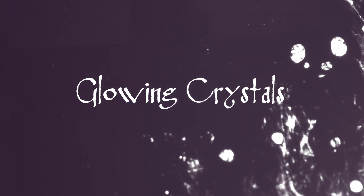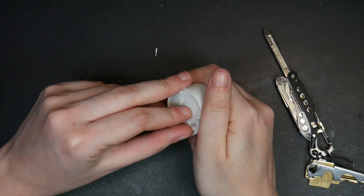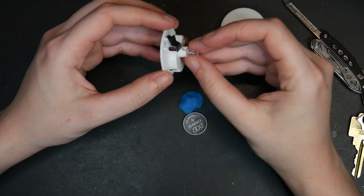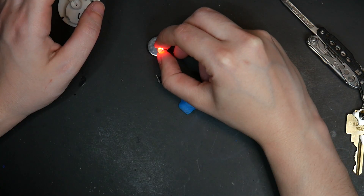First, let's start with the rainbow glowing crystals. My idea was simple: go to the dollar store, buy color-shifting candles, remove the plastic outer case, reveal the wires, battery, and light inside, sculpt milliput around that leaving the light sticking out, and then glue my crystals right on top of it. I didn't want to create a project that included any wiring or soldering or anything complicated. In theory, this was supposed to be incredibly simple.